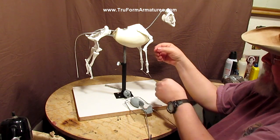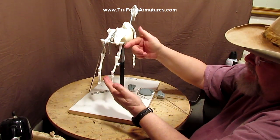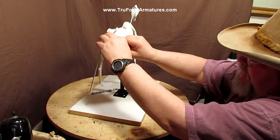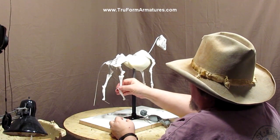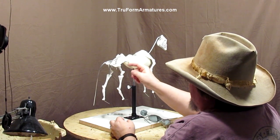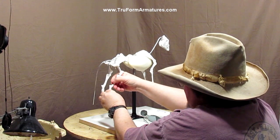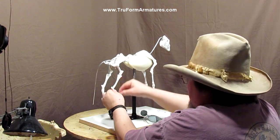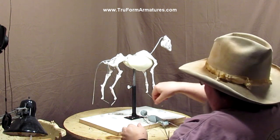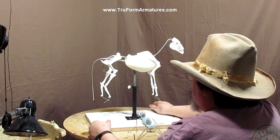Like I've said always in the past, whenever you bend joints, always do it close to the tip. Don't go pulling up here or here because you could break the bone. Of course, if you do, they'll always replace it. You can move these things any way you want to.